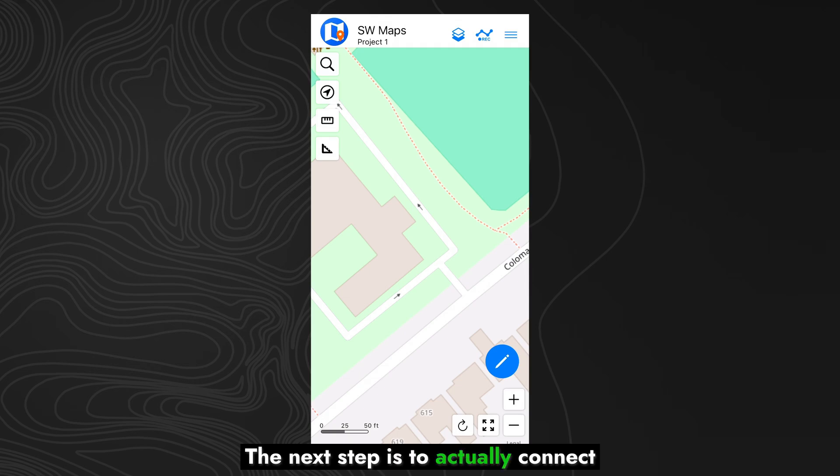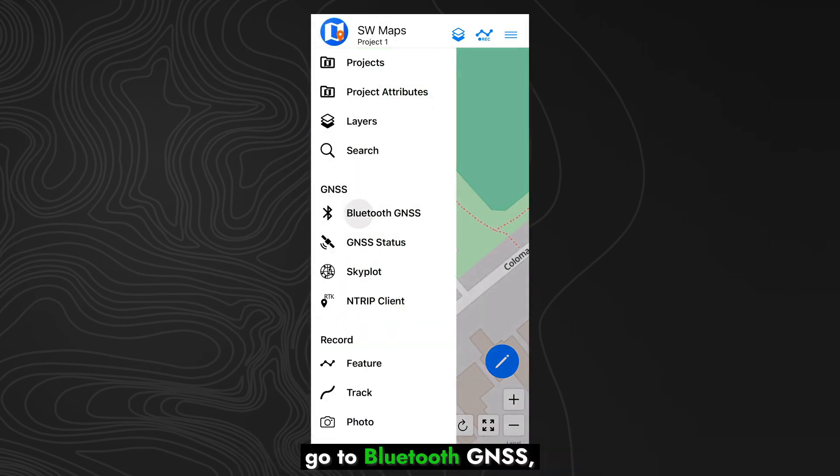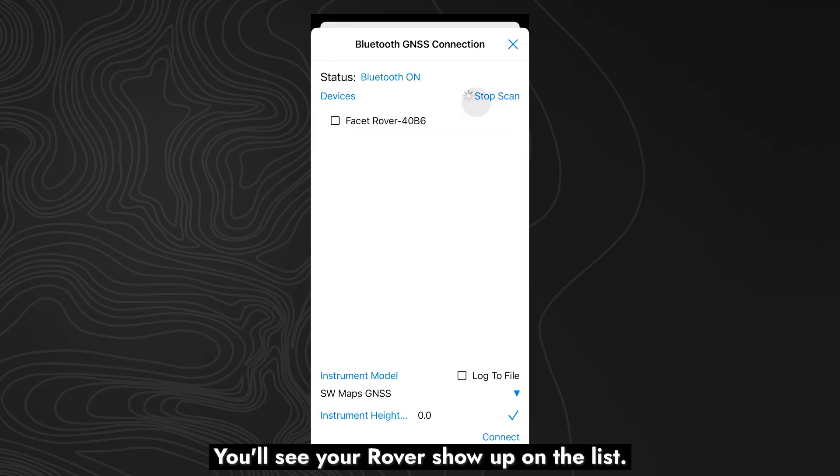The next step is to actually connect the app to the Facet. To do that, hit the icon in the upper left, go to Bluetooth GNSS, and then hit the Scan button. You'll see your rover show up on the list. Go ahead and hit the checkbox, and then hit Connect.